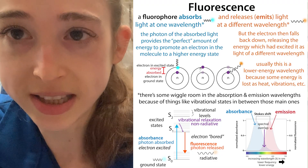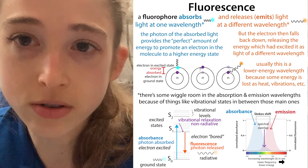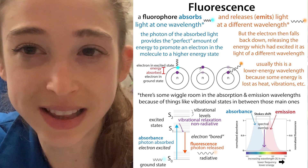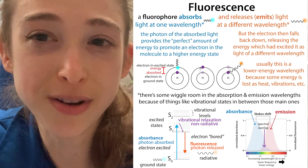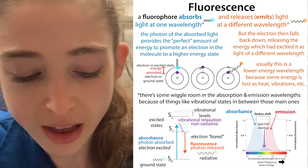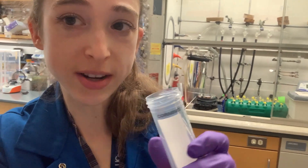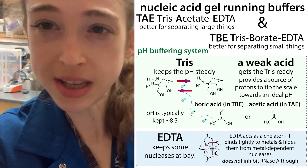Remember that when working with these stains, you always want to keep everything covered with foil to prevent them from getting photo-bleached before they can be excited by the light source you intend — that's the basis of fluorescence. Also, if you're not purifying material out and aren't worried about cross-contamination, you can reuse the stain. Just keep it in the fridge covered with foil, and store it in TBE buffer rather than water — it's more stable in TBE.